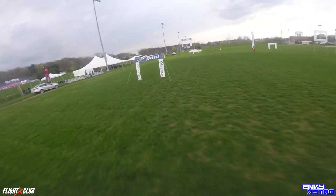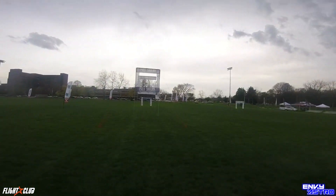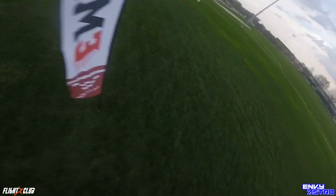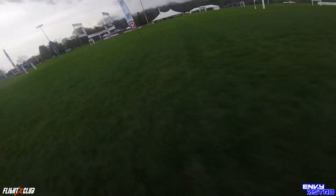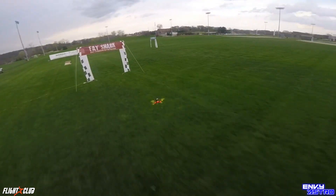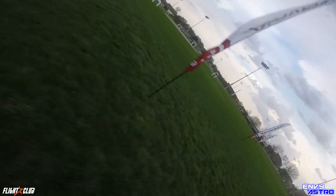One thing I would have to say about the 5040 that I didn't like, and what made me switch to the 5152, was the top-end control. It was a little bit slacking — at about 70% throttle it would kind of start flaring out of turns and wouldn't grip the air that well. It also stopped giving you that top-end thrust I would like from a prop.